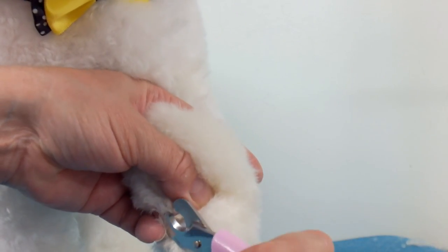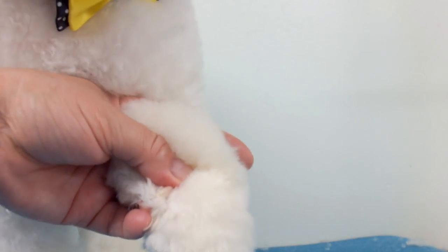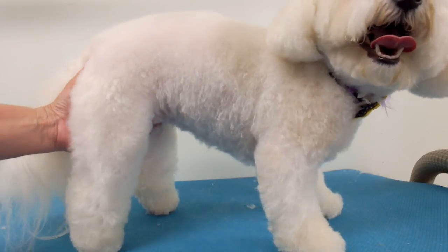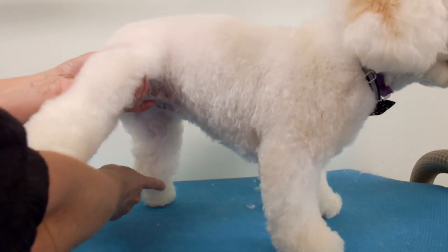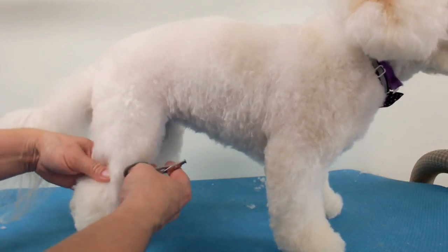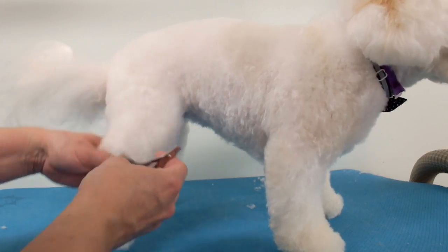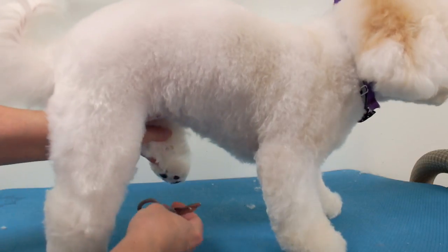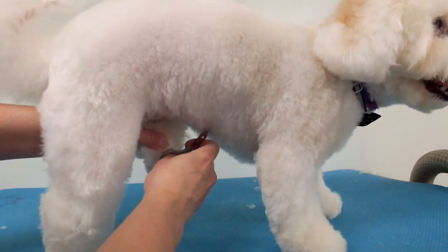This kind of dewclaw can be trimmed with a regular nail trimmer. When cutting the dewclaws, you can cut them from this side because you can't really pull out the leg too much — the dewclaw is on the inside and you don't want to lift the leg too high. So you can actually just cut it from this side and look at it this way.